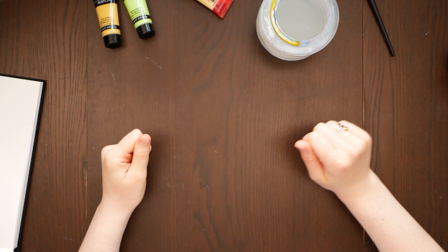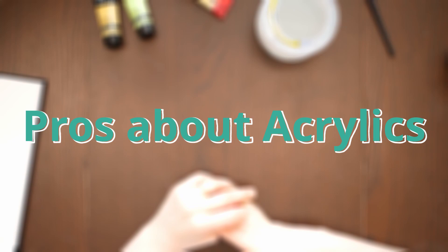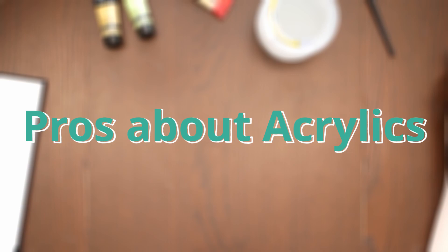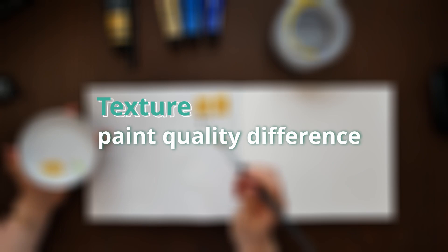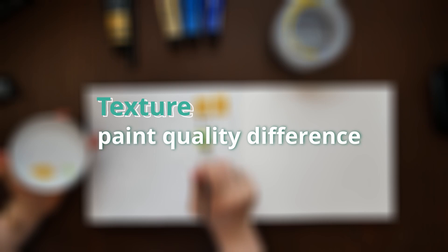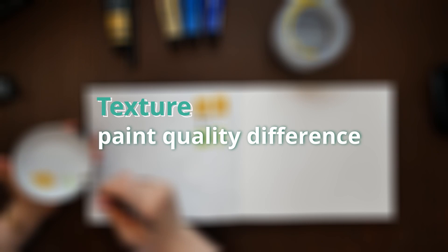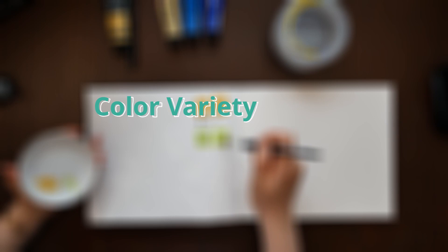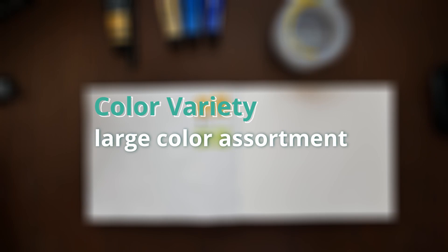Those are the basic things you need to know about acrylics and the materials you need in order to paint. Now I want to highlight some of the best qualities and pros of acrylic paint. You will probably love working with acrylics if you like textures — the difference in paint quality will be noticeable in the textured effect you can achieve and the control you have over it. There are also many different gels and pastes you can mix into your acrylic paint that will temper the texture, the effects, or the drying time of your painting. Acrylics are also great if you dislike mixing colors and want a large color assortment to choose from — acrylics have by far the largest color assortment available for any medium.